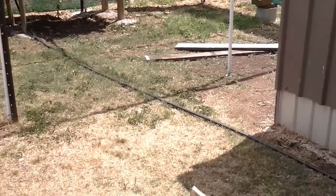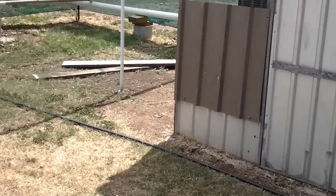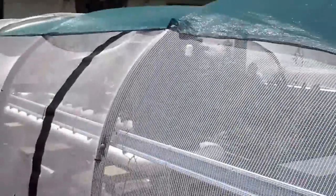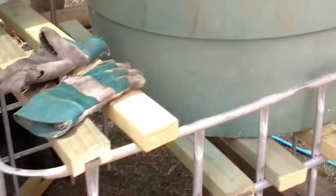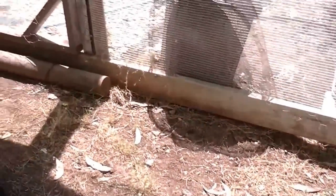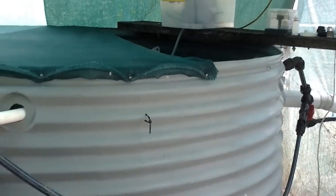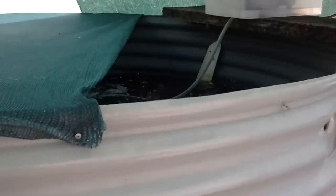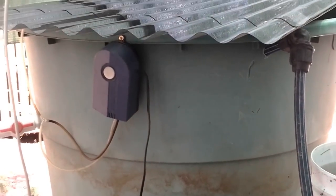That pump returns back through that pipe there, and there's a larger return pipe into my old aquaponics system. We go around here — excuse the video quality. We've got our initial fish tank, which now has 77 silver perch with plenty of air and water. You can see a few of them swimming around in there.